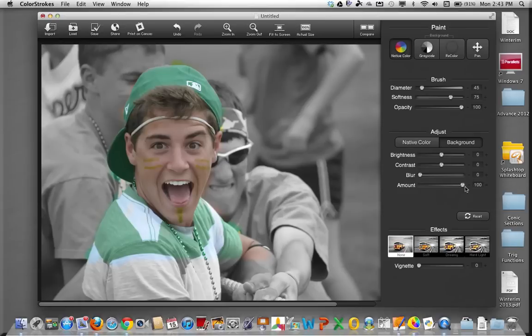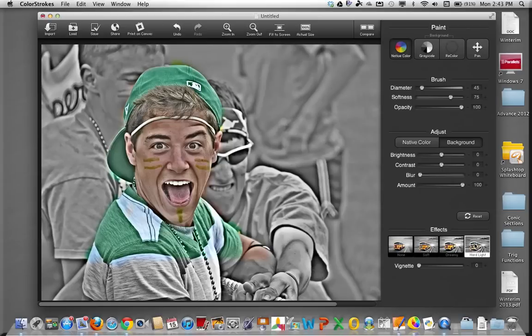Another fun feature you might want to play with is these effects down here. This creates kind of a sketch effect — it's called a hard light. It makes for a fun effect in combination with the coloring feature.